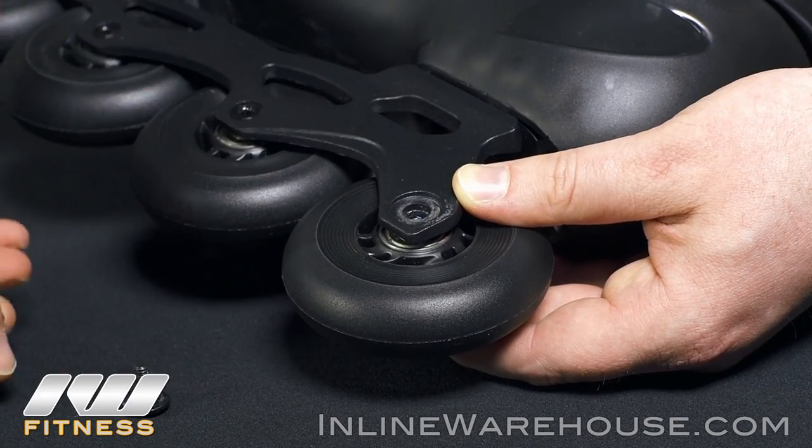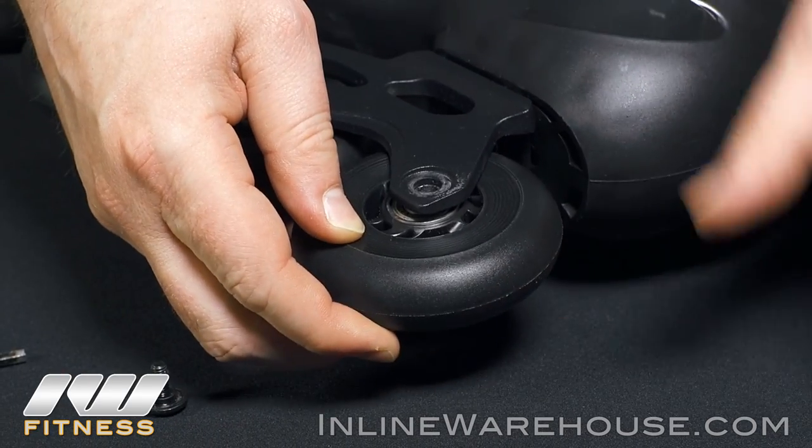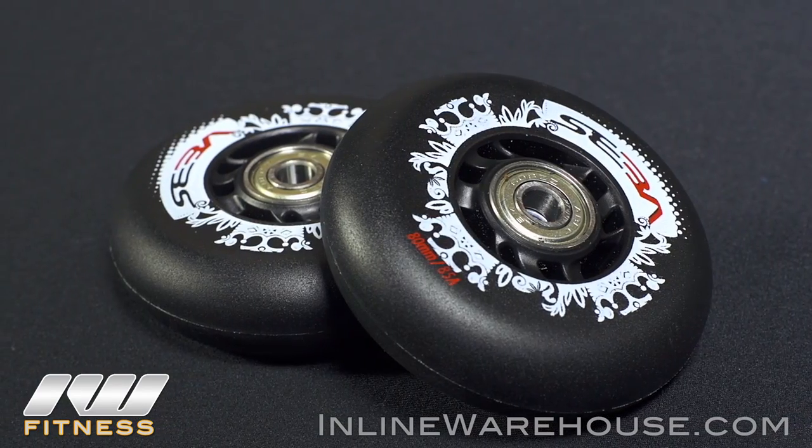The first step with any brake installation is to remove the standard skate axles and wheels. Bearings can stay in the wheels.